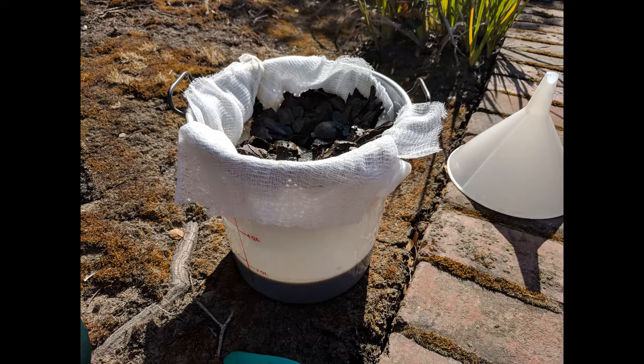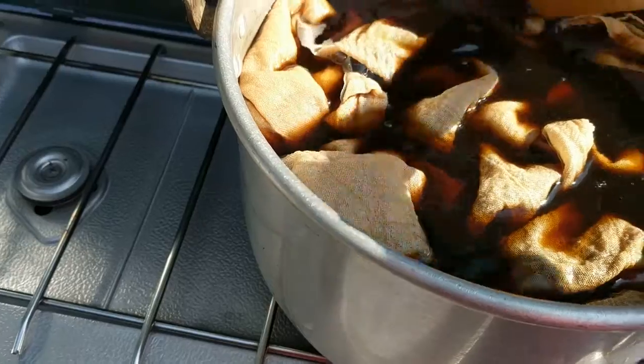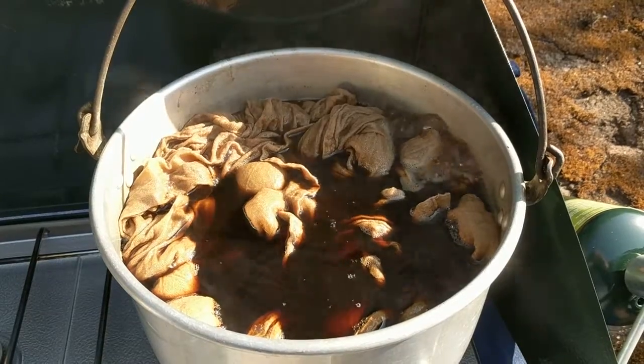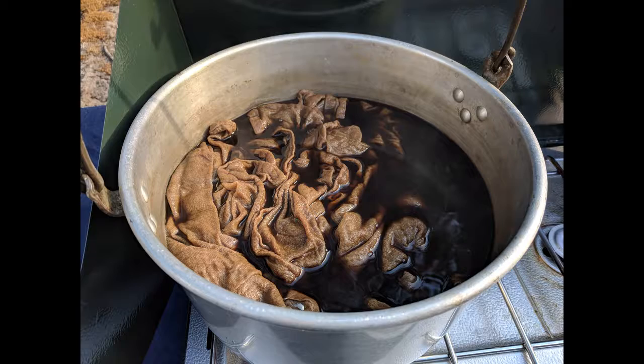Return the dye to your pan and add the dish towels. Cover with water and bring to a boil. Simmer until the fabric is darker than you want, typically for a couple of hours. Turn off the heat and let cool.